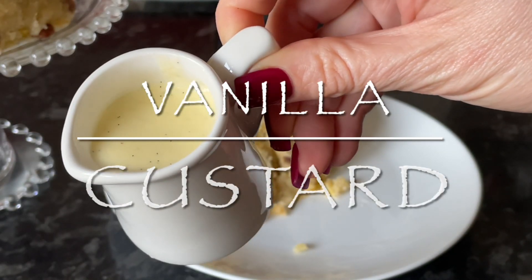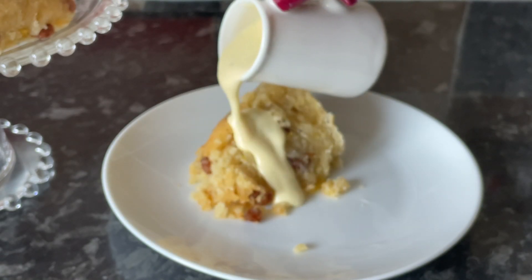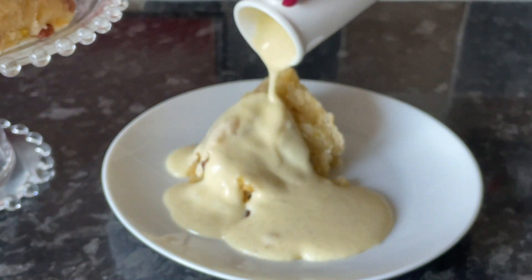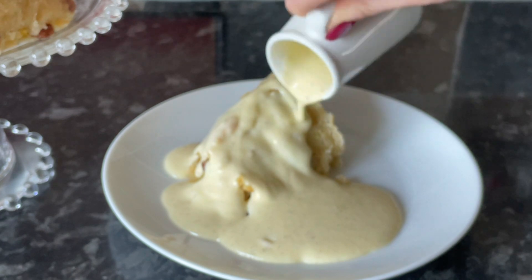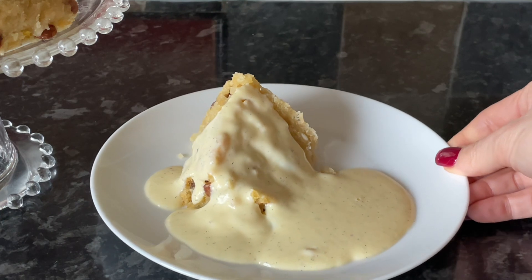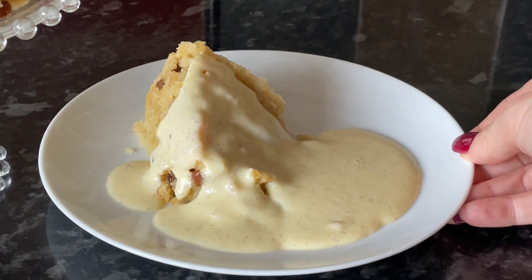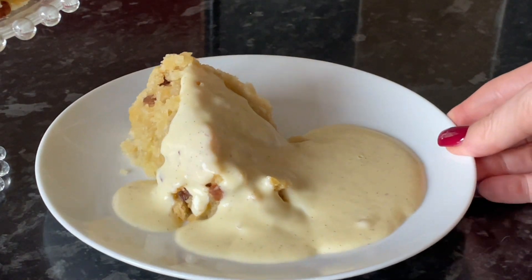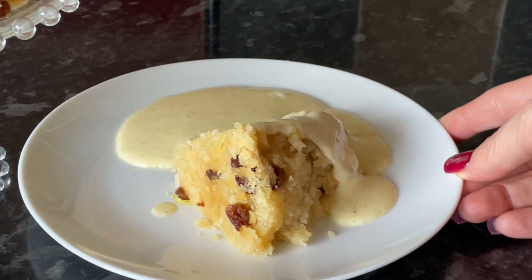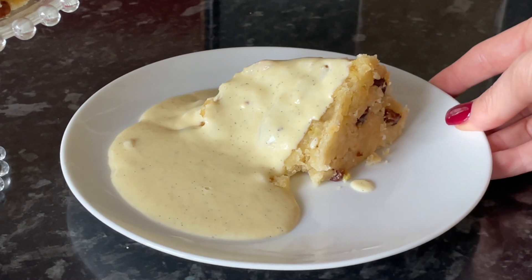Hello there folks, welcome back to What's for Tea - lovely to see you again and thanks for popping over to check out this very quick and easy vanilla custard recipe. You can see my spotted dick there just in the corner - I've just made that and I will leave the video recipe linked underneath in case you want to make the two of them together. This is the custard recipe for those that are just interested in the custard, and it's a beautiful custard, so simple to make.